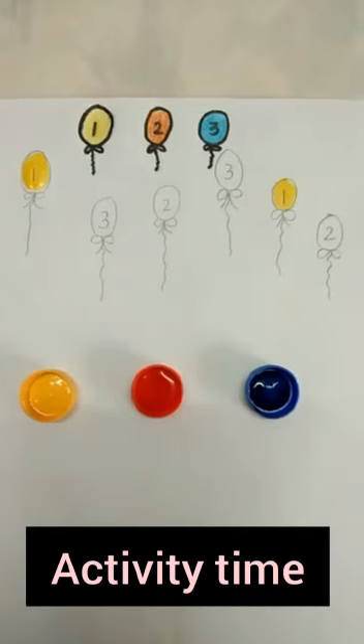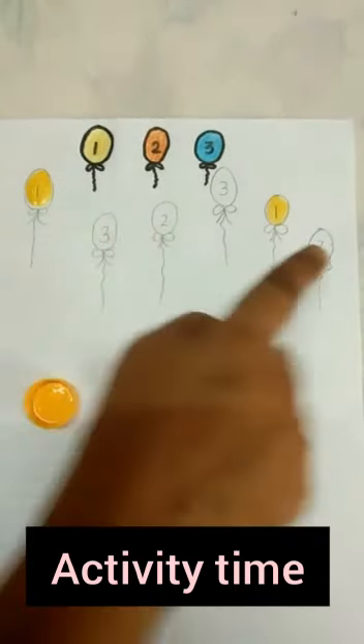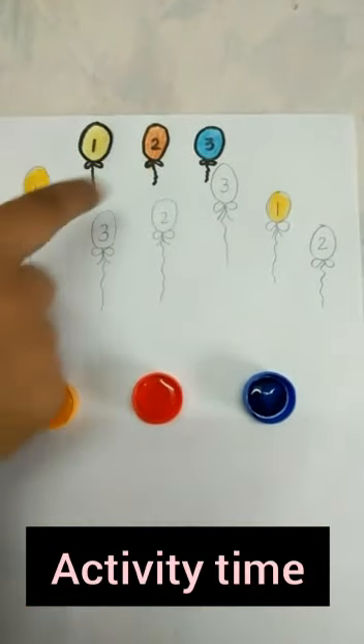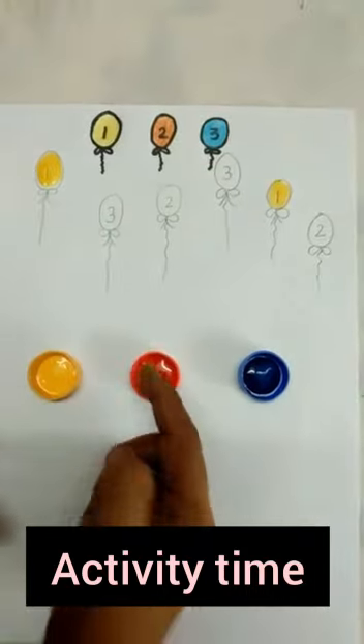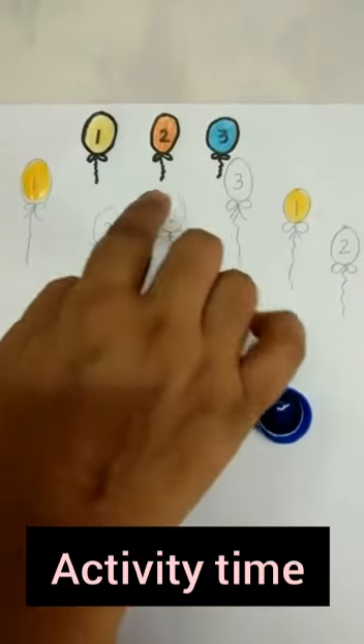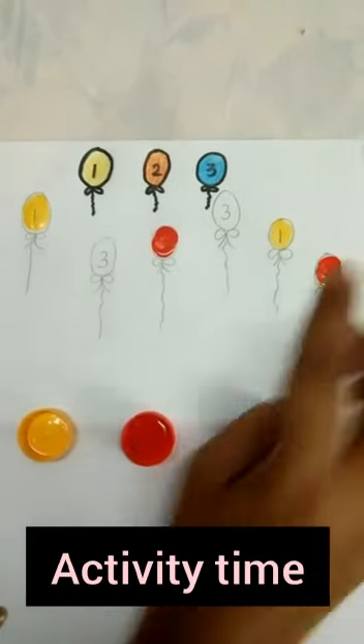You have to dip your finger in yellow color and then paint in this one number balloon. Right. Where is number 2? Yes, this is number 2 and this is number 2. And number 2 has which color? Orange color. Now we have to dip your finger in orange color and then paint in these two balloons.